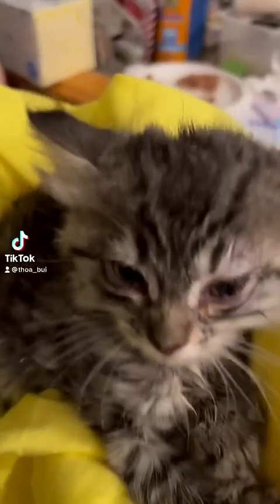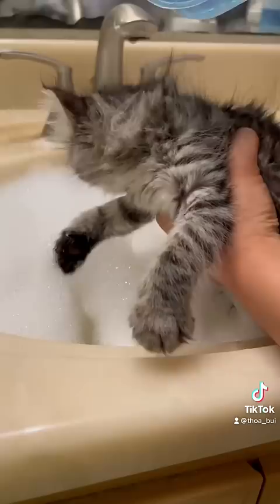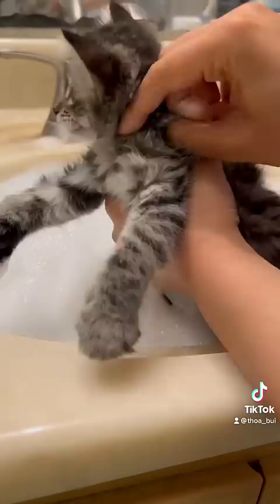While I was cuddling with my foster kitten, I noticed flea dirt, which probably means she has fleas. I ran a warm bath with Dawn dish soap. I'm putting a ring of Dawn dish soap around her neck as we do with flea baths. I do this so the fleas don't run up her neck to her face.